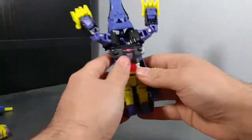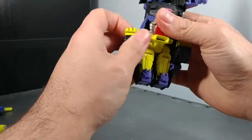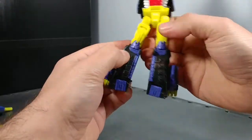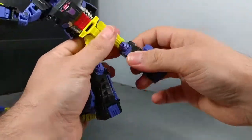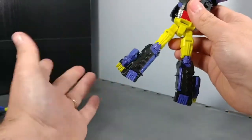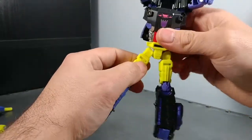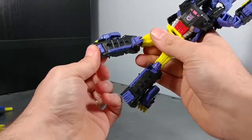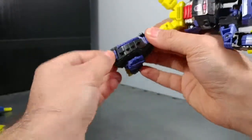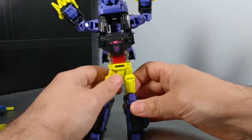To transform him, take his tail off and set it aside — that's the weapon. Working on his legs: undo them, turn down, and snap that part in. This part is the knee bend for transformation. He's got tight knees but they will snap out. Skull Cruncher had really loose hips; this one still has some loose hips but not as bad, and all his other joints are nice and tight — which is a good thing. Flip down his foot — not too far.